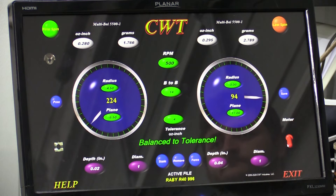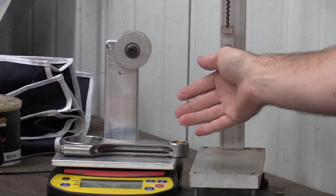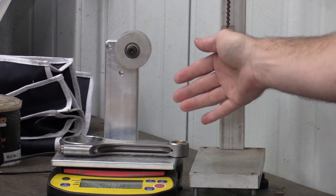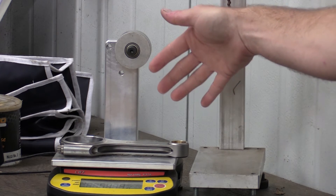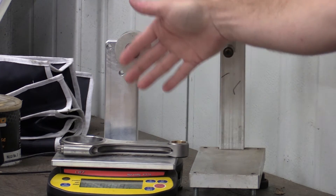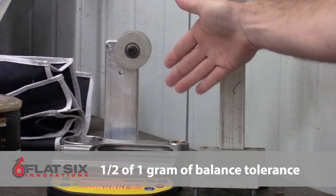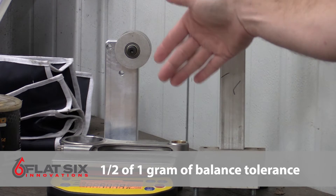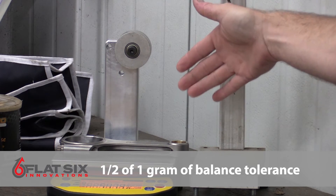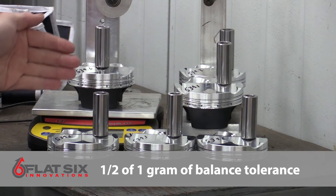We're now moving forward with balancing the pistons and connecting rods for the reciprocating components. I'm weighing the rod overall, which allows me to do the mathematics to ensure balance is correct — all six rods need to have the same overall balance, the same balance on the big end, and the same balance on the small end. The specification for this is one-half of one gram maximum deviation across all six connecting rods used in this engine.